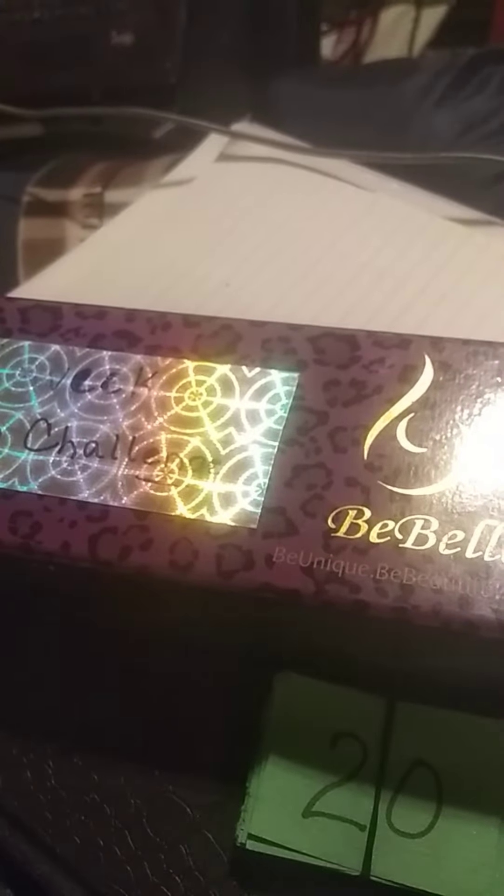Hi guys, it's Audrey and today's video is on April 3rd, 2019. This is the third day of my Vita challenge and I am going to be talking about the 52-week saving challenge.